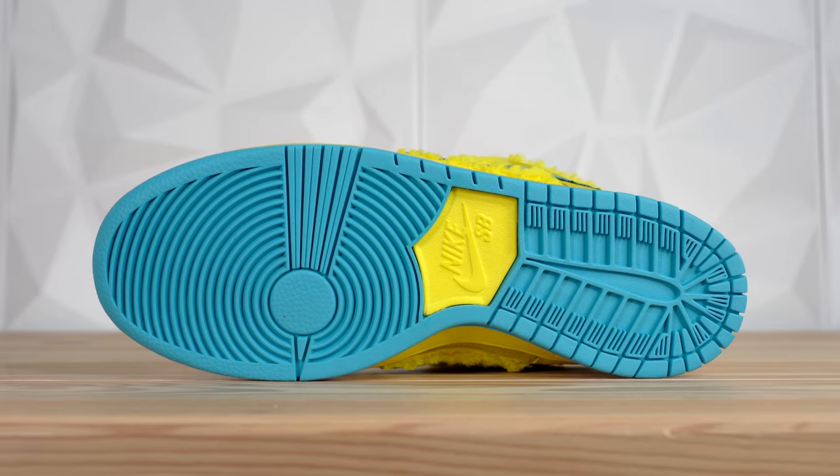The Nike SB Dunk Low Pro Grateful Dead is definitely a solid collaboration. I think it's good — is it something I would ever wear personally? Absolutely not. It seems more like an art piece for me than an actual wearable sneaker. However, there are tons of people who love this sneaker and plan to wear it on a regular basis — I'm just not one of those people. If you were able to grab a pair for retail, congratulations, you just came into an awesome shoe and/or $1,000. And if you weren't able to grab it, you could pay resale if you want — I can't tell you whether you should drop a grand on a pair of sneakers.